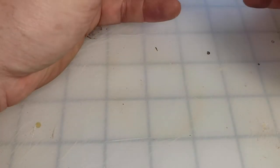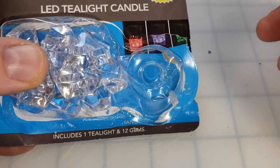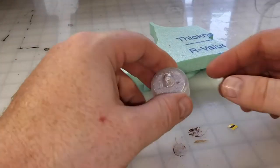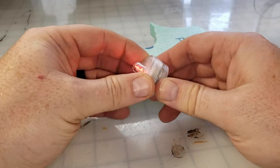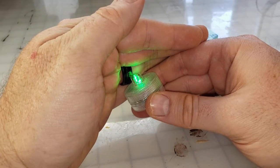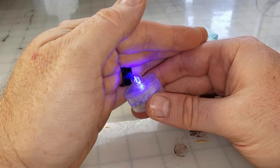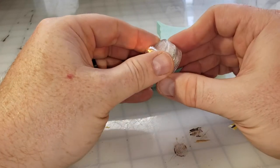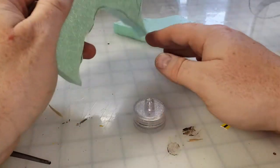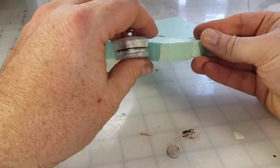The secret to this project is a tea light from the dollar store, but not just any tea light. This is one of those jacuzzi or flower pot tea lights, and it comes with several plastic gems. We're going to utilize the tea light and the gems for this project. You can see the light changes from color to color.